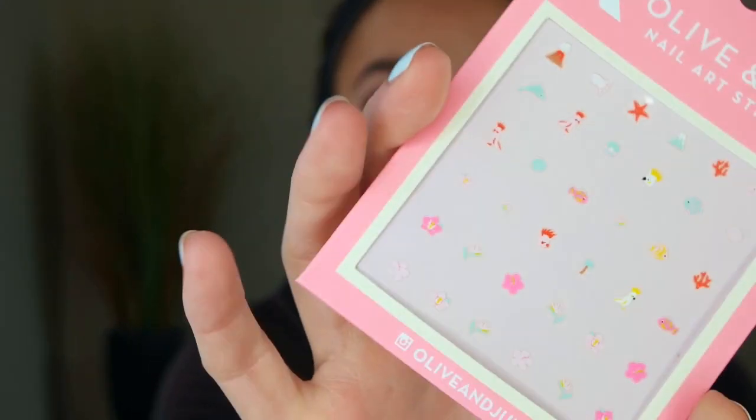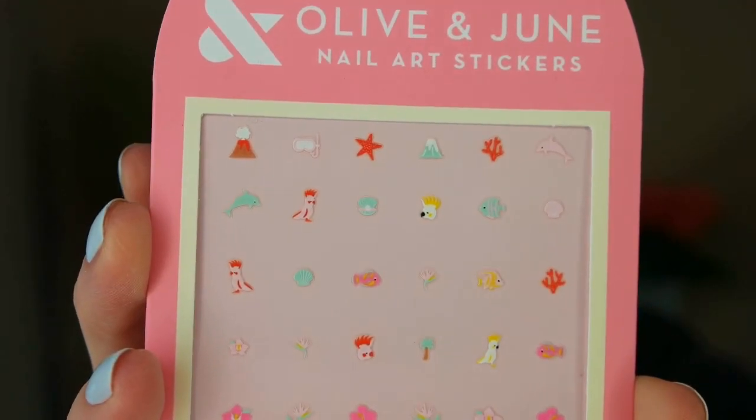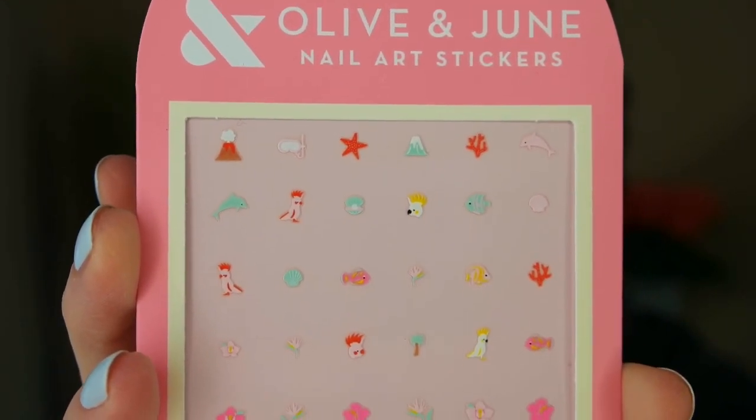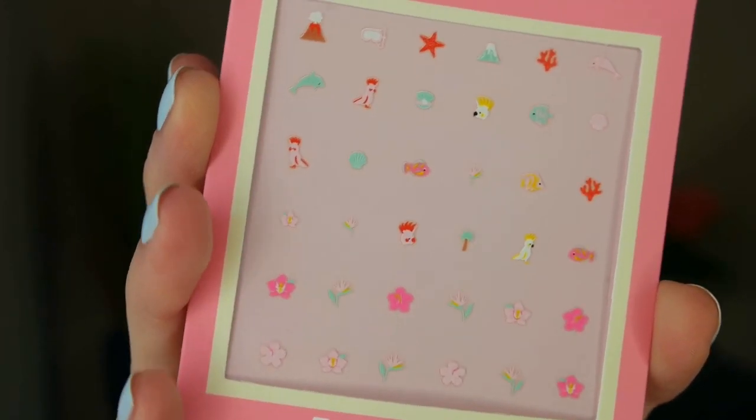I am so excited about this — they included a pack of their nail art stickers. I haven't used any of these yet, but these are cute. It's a total under the sea tropical vibe. We have fish, birds, palm trees and flowers, snorkel gear, volcanoes. So cute! Here's a close-up — I hope you can see those. How adorable. To use these for best results, it says to apply to completely dry polish and press sticker edges down firmly to prevent curling. I can't wait to use these. Olive and June, come on guys — you're embarrassing the rest of the nail polish brands. You guys are good.